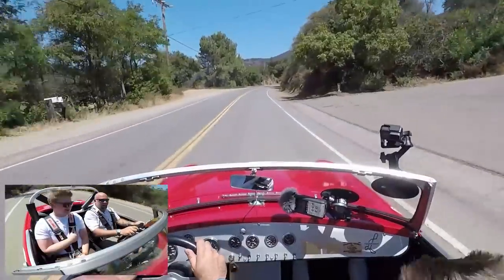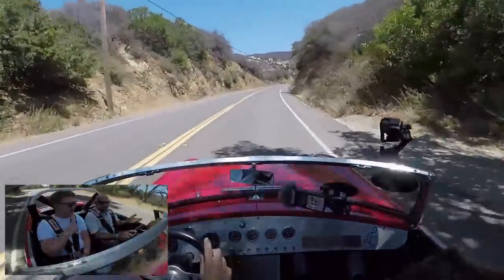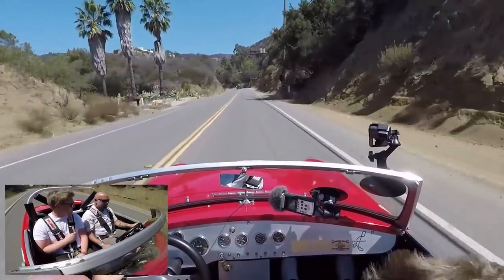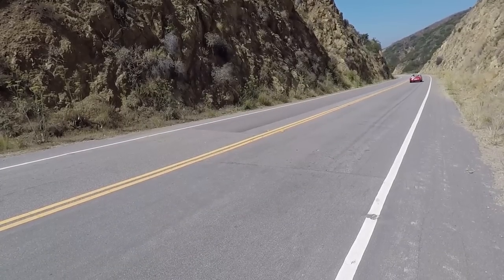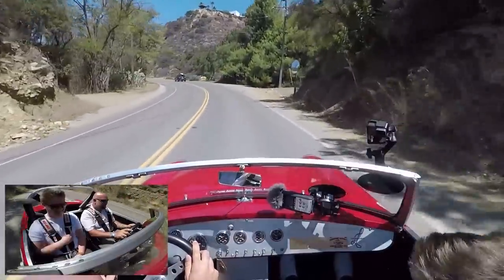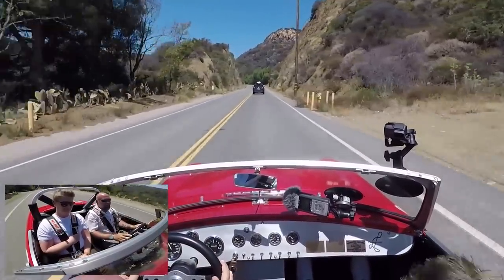It sounds so good. It's an 1800cc, bored 30 over. Mostly what you're hearing is the cam and the Weber. That is the best sound ever — it's an addicting sound.